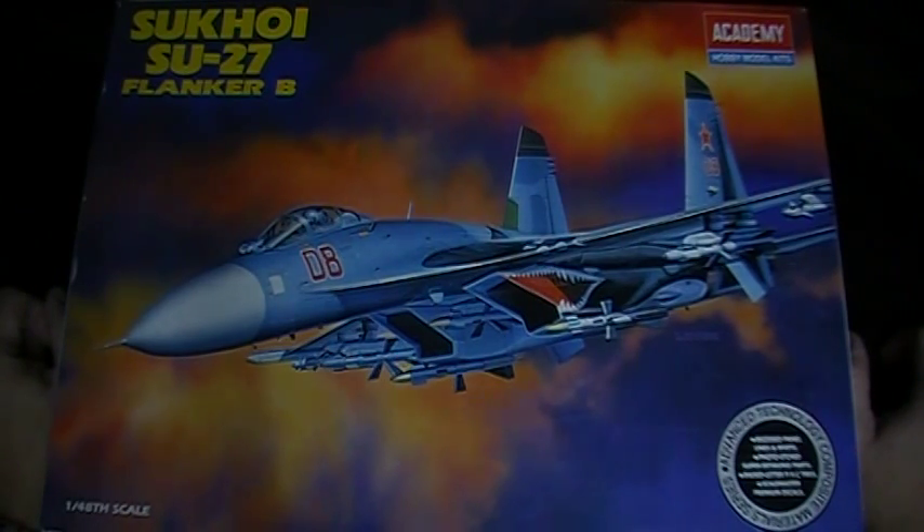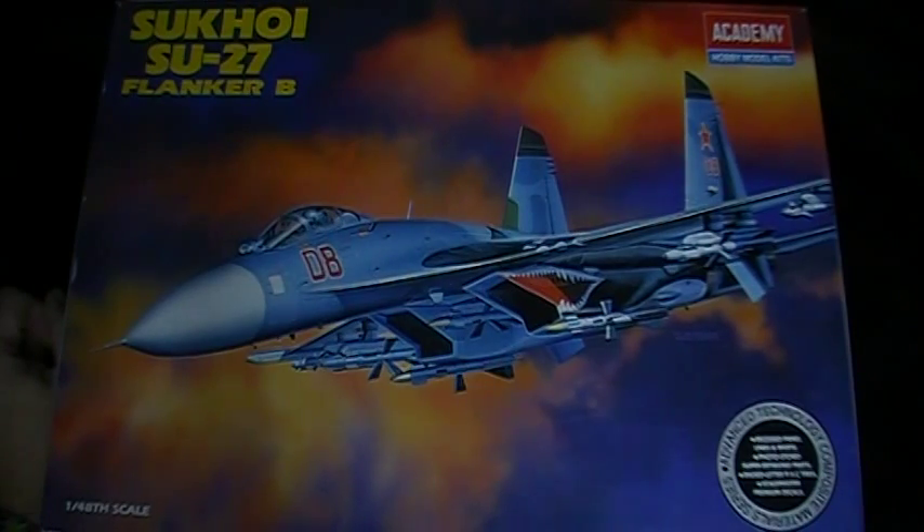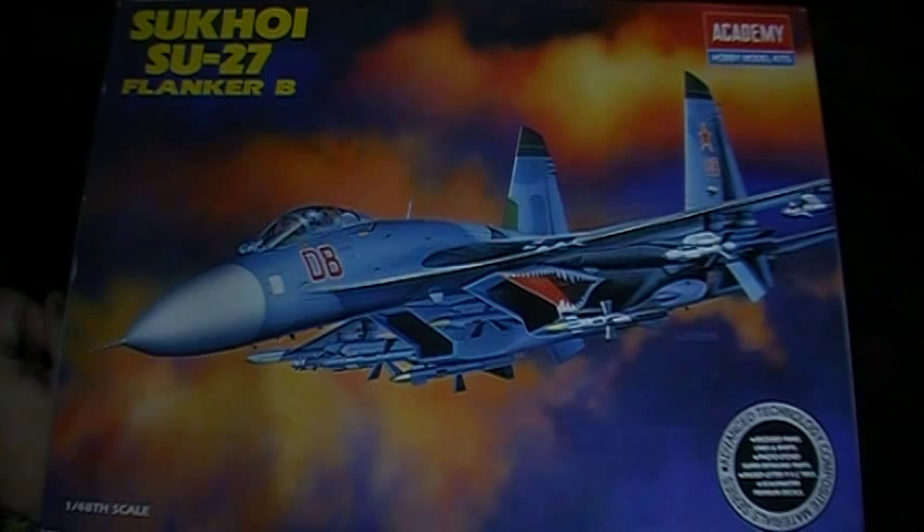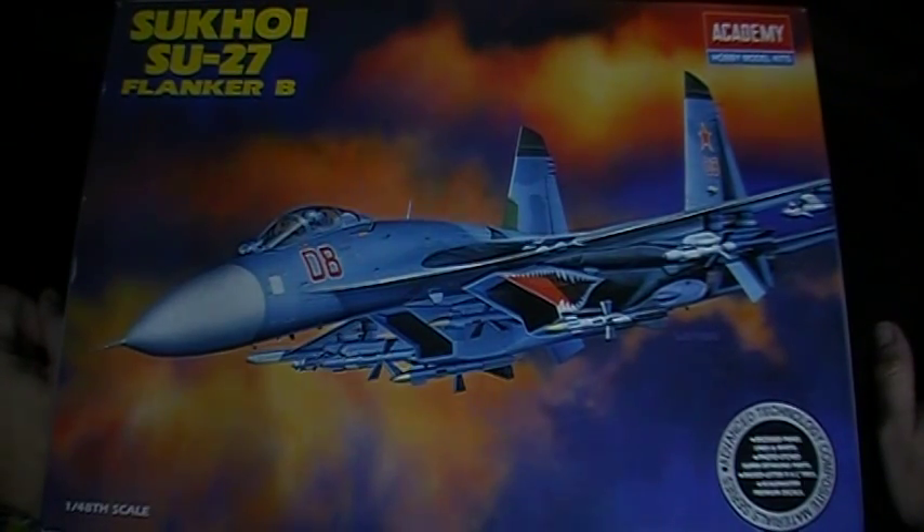As you can see, it's from Academy — it's the Sukhoi Su-27 Flanker B, and I've been wanting this kit for a while. I'd seen it on eBay but always put it off figuring I'd find a better deal down the line. Sure enough, I went to a toy store nearby called Vatis, a German toy store, and they had reduced markdown stuff — 50% off model kits and 30% off everything else.